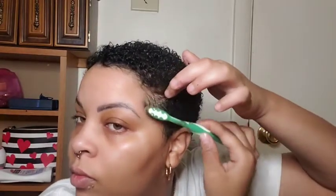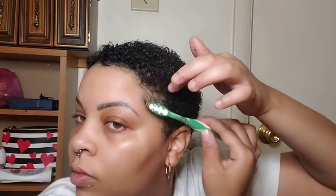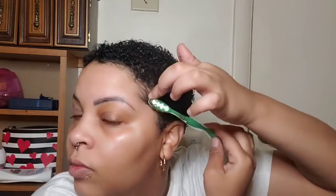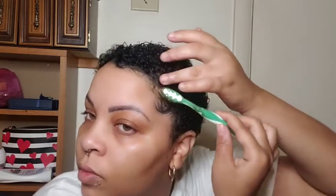I just put a little bit of Eco Styler Gel on the toothbrush and now I'm about to get to work. When doing my edges, I actually like to start from the bottom and I like to take my finger and use that as a guide because I feel like I get a better swoop that way. Disclaimer: I am no professional at all, so you will see me go over my edges multiple times just to get them to my liking.